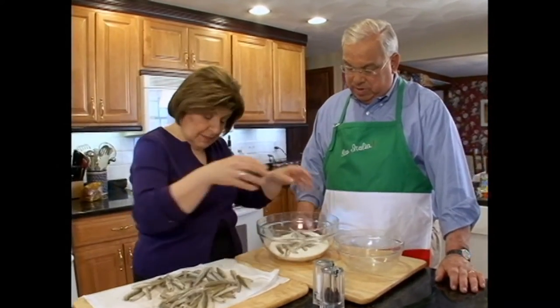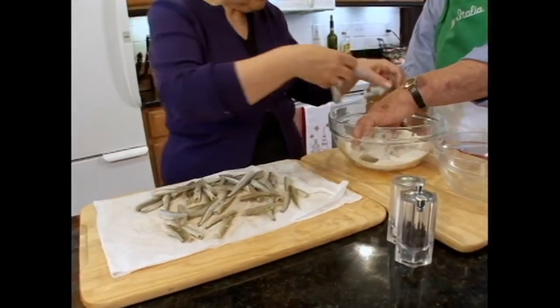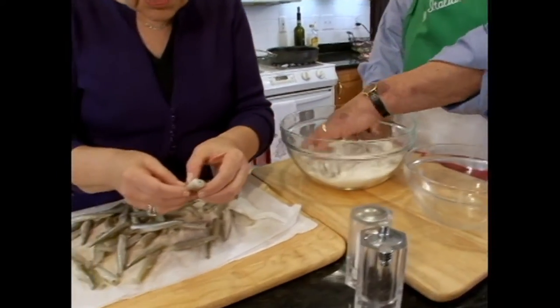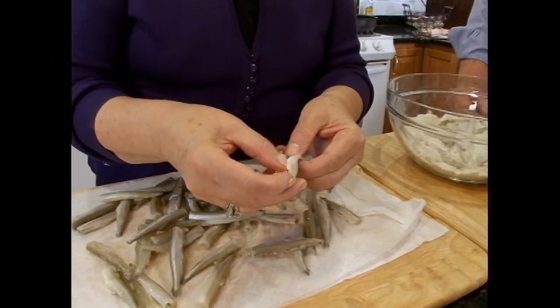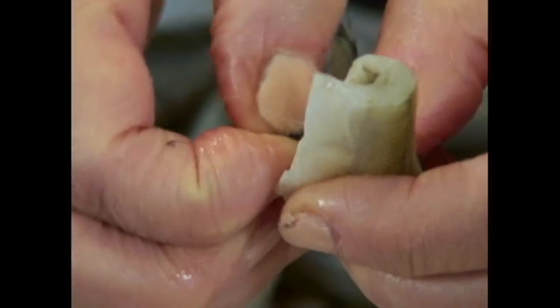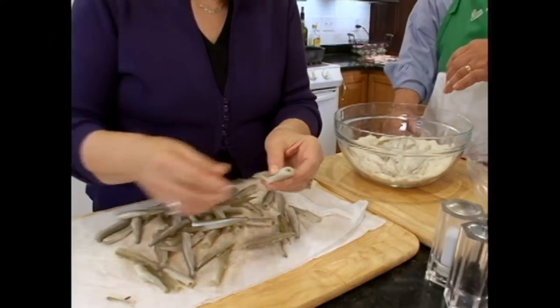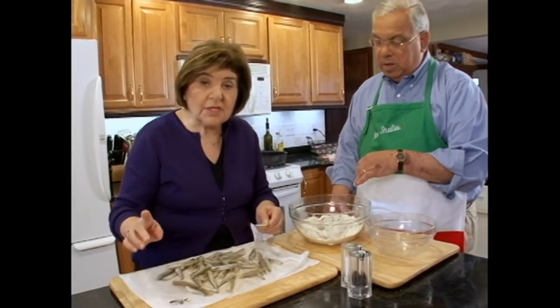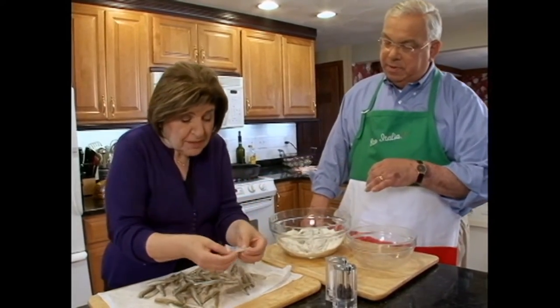So we're going to put the smelts in here, just like we did the shrimp. And these are already clean, but if you look into a smelt, you can still feel a few of those little bones. In fact, let me pull that out for you. See that? We're cooking these with that bone in. That's protein. And the bones are so small that you just chew them and eat them. But if you wanted to take them out, then you could do just that, and then they would lie flat like that.